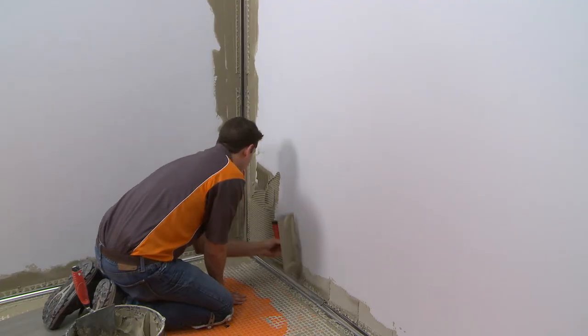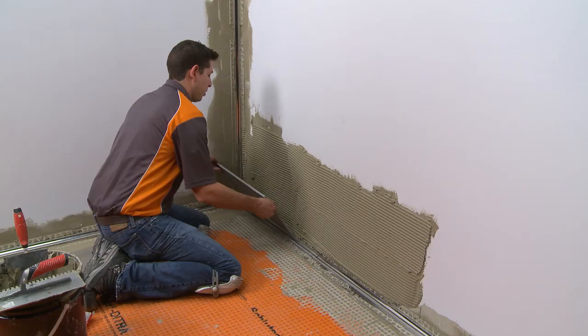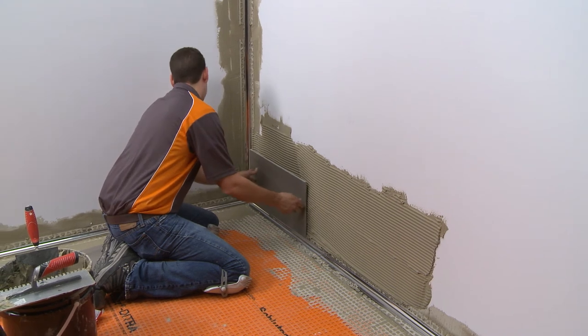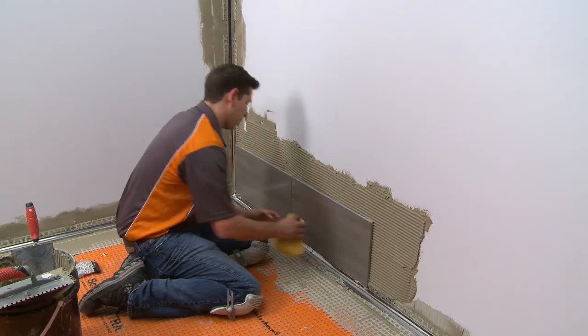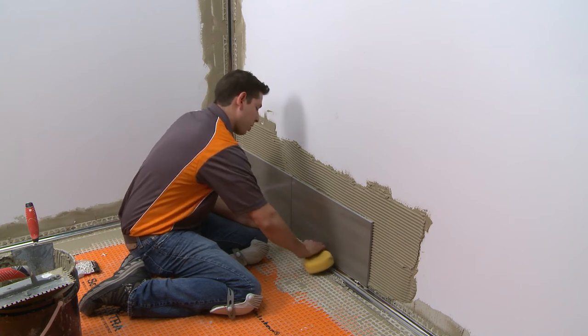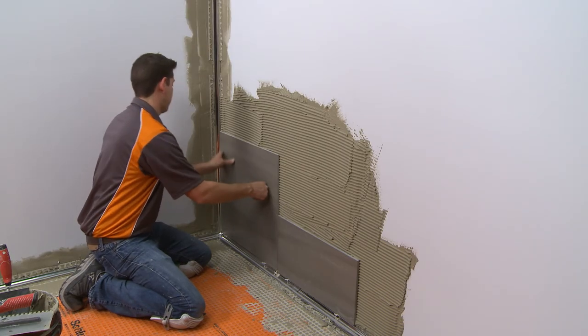Remove the protective film from the profile before proceeding. Apply thinset mortar to the area to be tiled. Solidly embed the tiles so that the tiled surface is flush with the surface of the profile. Remove excess setting material from the profile immediately to avoid any damage to the finish. Continue to set the remaining tile.